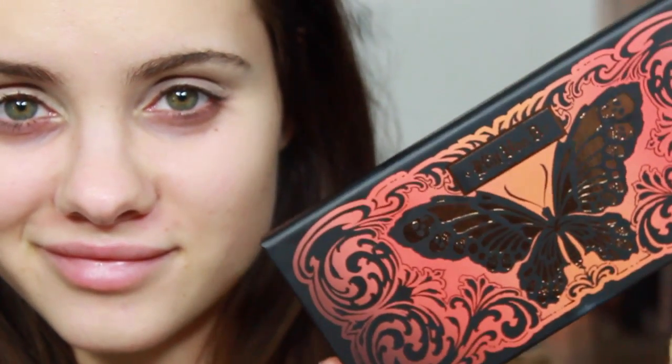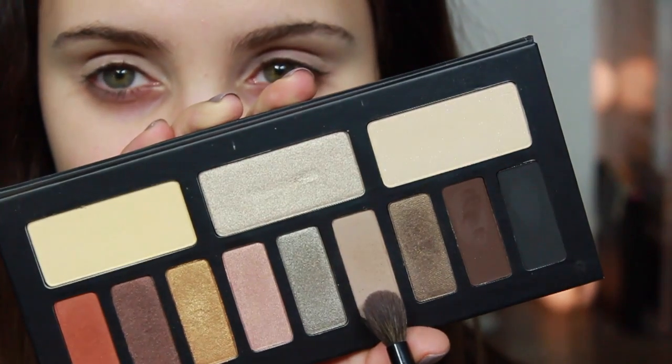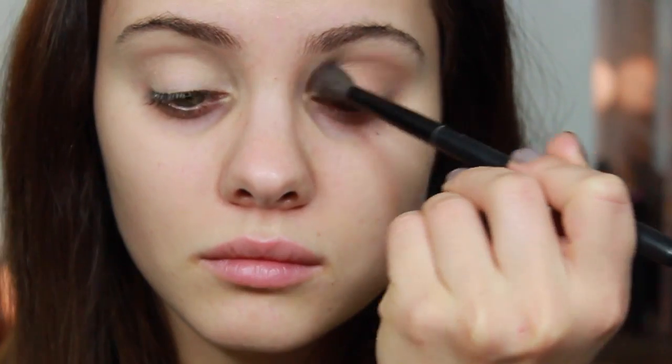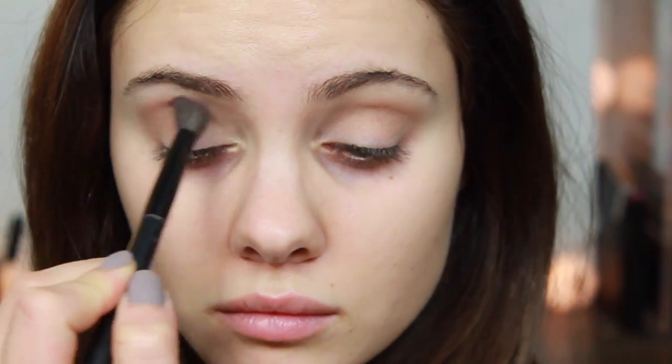Next, we're going to go into the Kat Von D Monarch palette. I'm going to pick up this taupe shade on my BH blending brush. I didn't want to use any colors that weren't in the palette, but feel free to use a warmer brown shade — I think that would look really nice with this look. Obviously, this color works as well, and I'm just working it into the crease.